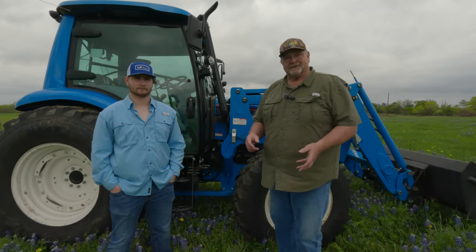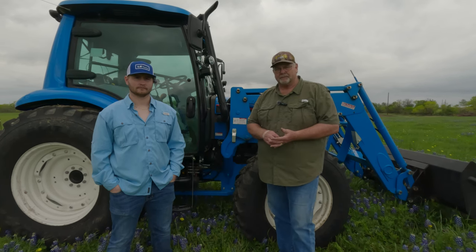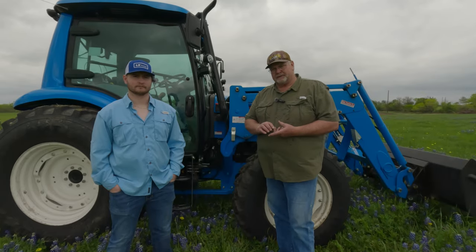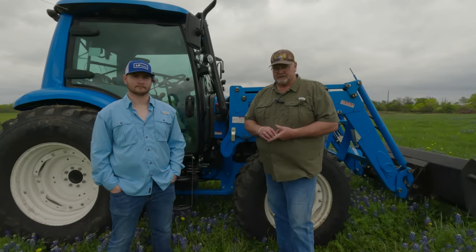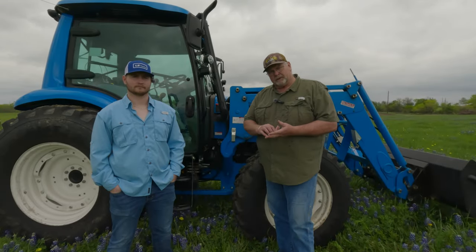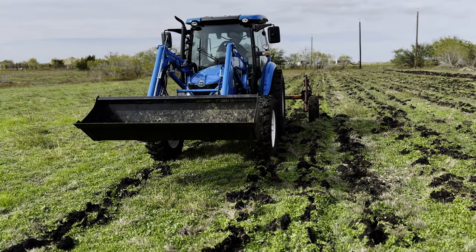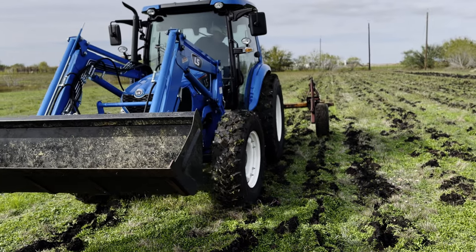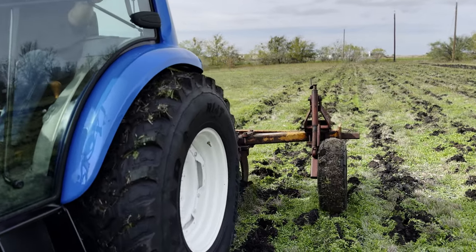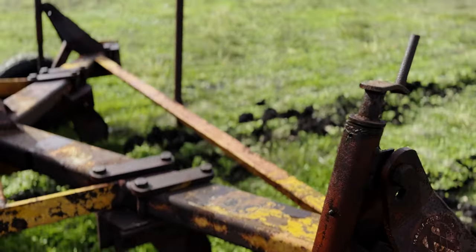Let's talk about some good things about this tractor. As far as the power goes, it has been awesome. You guys have seen us do quite a bit with this tractor. I've had it out in the field and I've chisel plowed with it using a seven-shank chisel plow — there's some video about that. We've put the ripper behind it and ripped roots with it, as well as used it as a subsoiler. The tractor has had no issues pulling any of that stuff.